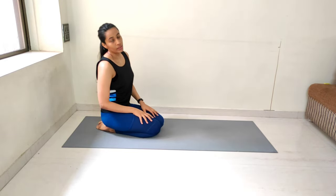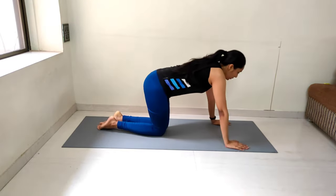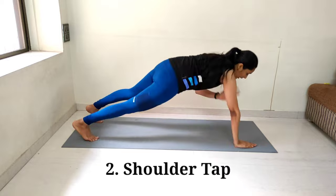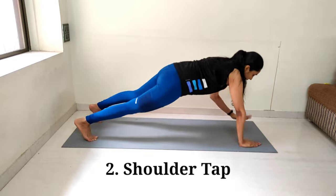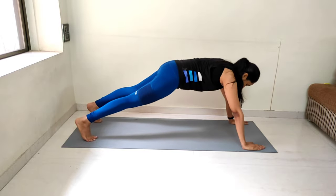Counting down the 10-second break: 10, 9, 8 — breathe normally — 7, 6, 5, 4, 3, 2, 1. Let's start with shoulder tap. Full arm plank position. Performing 15 shoulder taps, counting from 1 to 15.